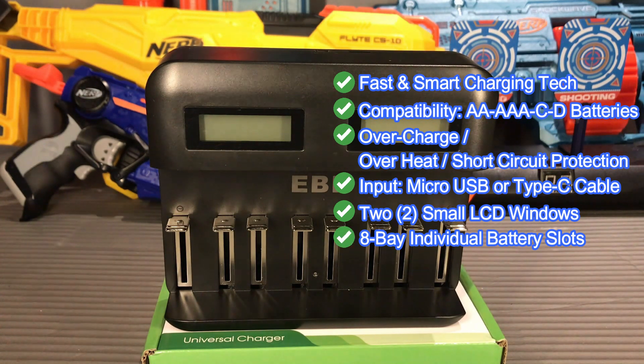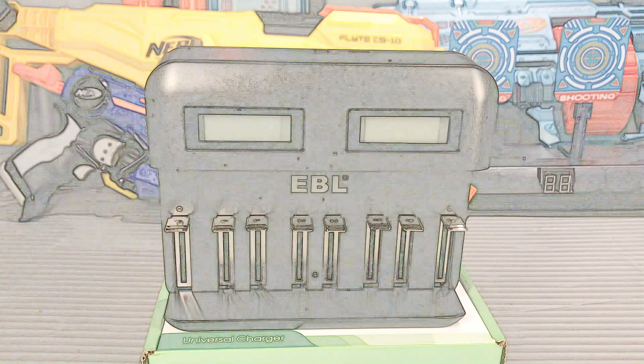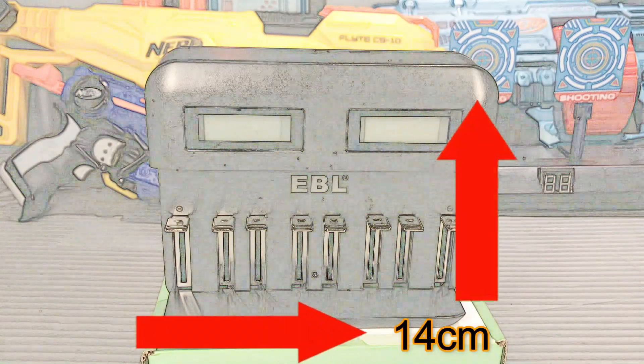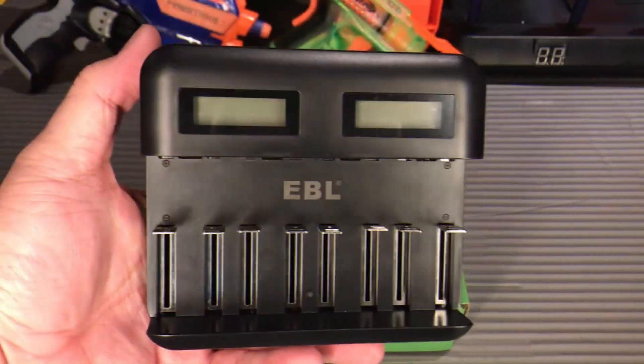This charger has 8-bay individual battery charging slots — you can mix double A, triple A, type C, and type D batteries charging together at the same time. In terms of dimensions, the EBL universal charger is 14 cm in length, 12.5 cm in height, and 3.5 cm in thickness.